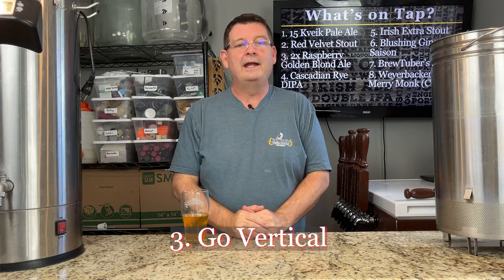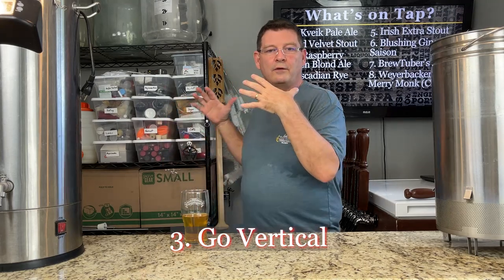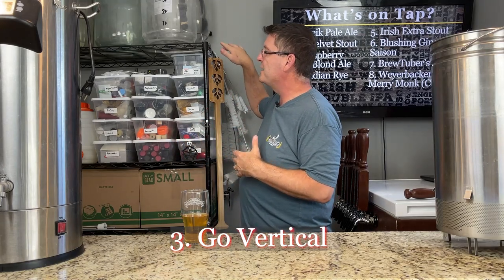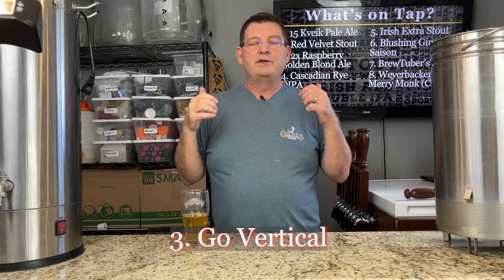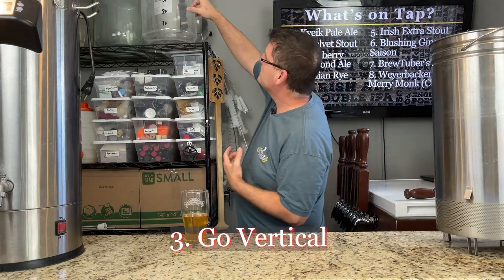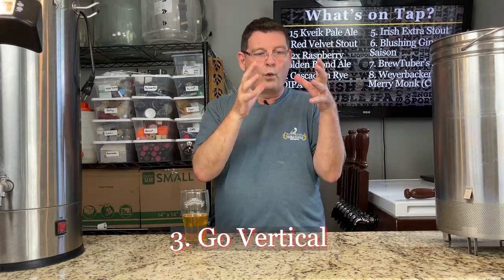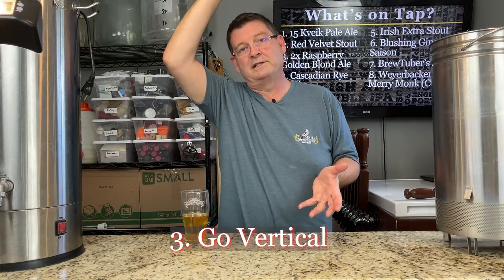Number three: go vertical. And no, we're not talking about playing basketball. When you're designing or setting up your area to store all of your brewing supplies, go vertical. If you don't have a lot of space or have limitations, if you can get close to the ceiling — and I'm literally inches from the ceiling — go vertical. You'll get more out of that space. Say you have a 2x2 square foot area with a 10-foot ceiling, suddenly you gain much more space. Basically, you're going to gain more space by going vertical for storing your brewing supplies.